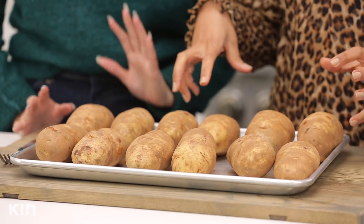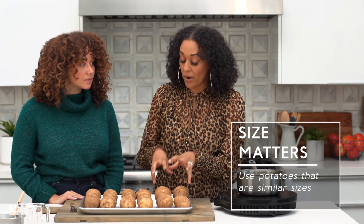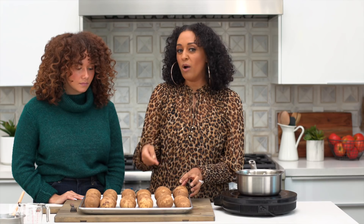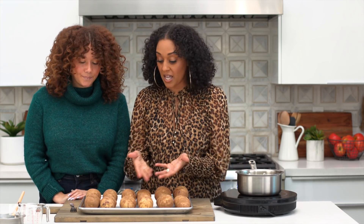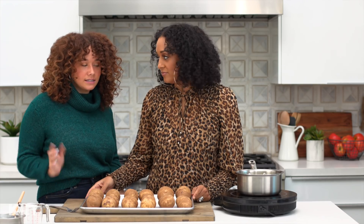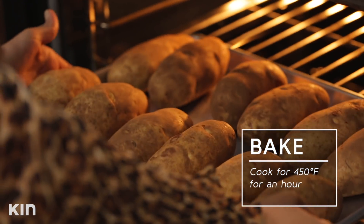So you've pierced all of these? It's important to note that you want all of your potatoes to be around the same size. If one were smaller, it would cook sooner and might burn by the time they're all done. You want to make sure they're all the same size. This is in the oven for an hour at 450 degrees.